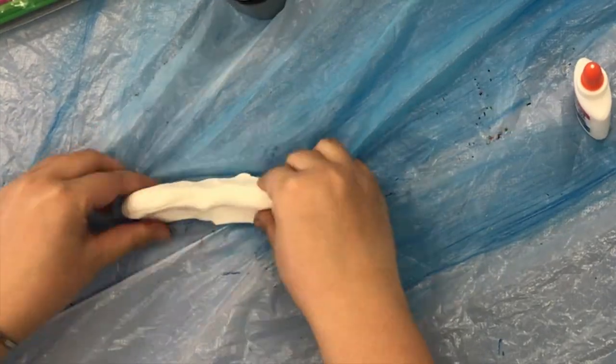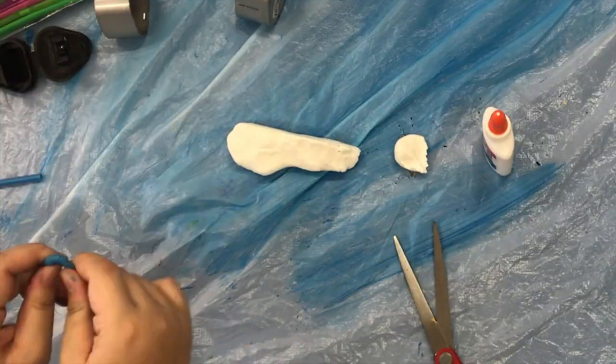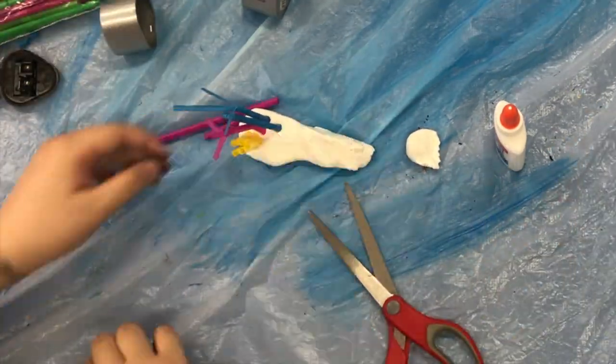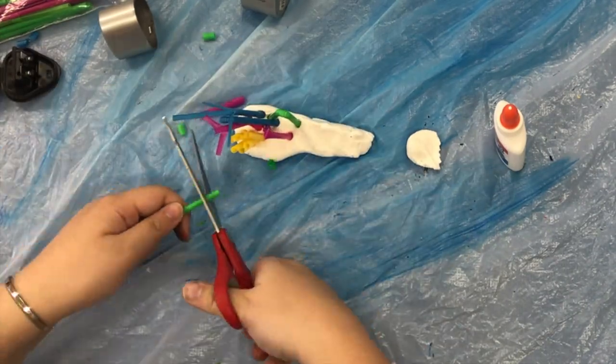First, shape your playdoh for the base of the coral. Next, cut the straws into different shapes and sizes. Then, stick them into the playdoh.